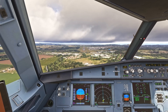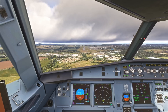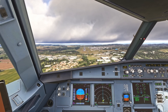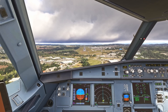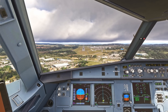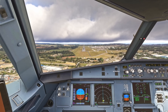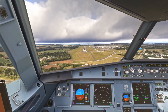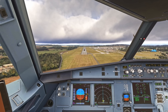And we'll look at our instruments only for it. 500 feet. Minimums — continue.